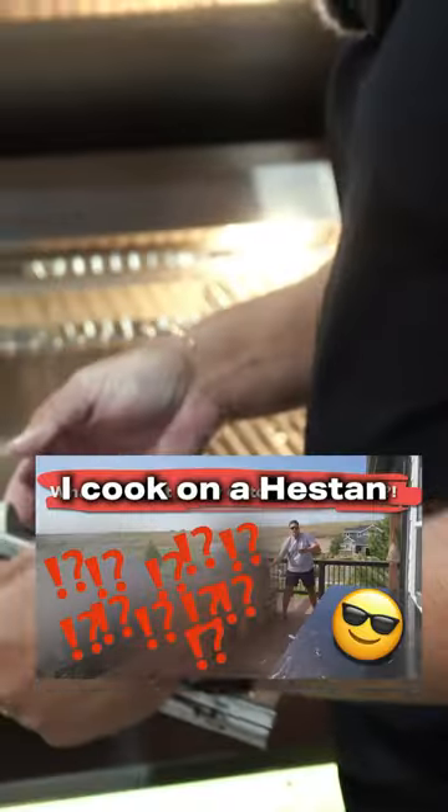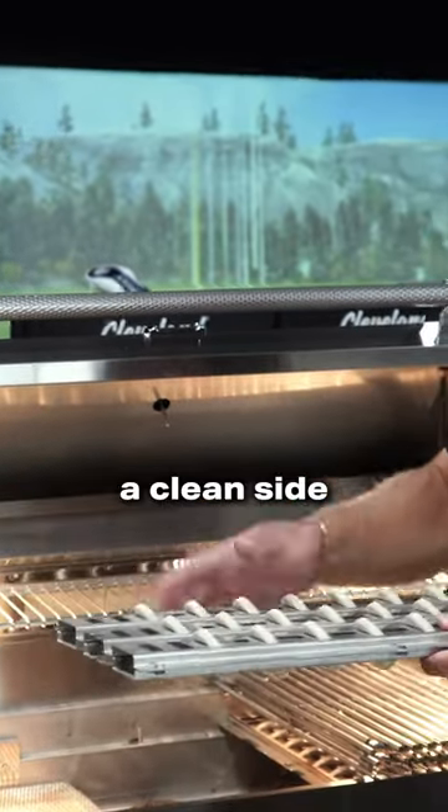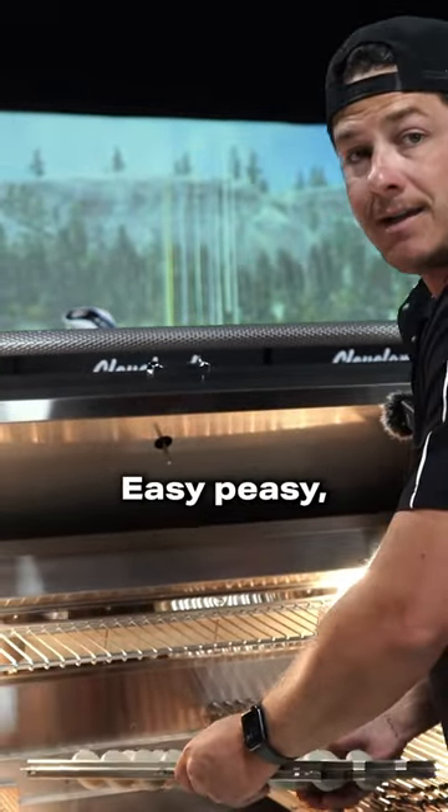I cook on a Heston at home, by the way. So what I would do before a cook is flip it over. That way you have a clean side, and on the bottom it's all getting burned off. Easy peasy, you're ready to go.